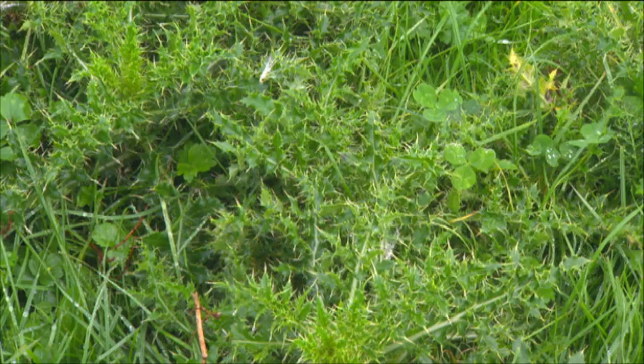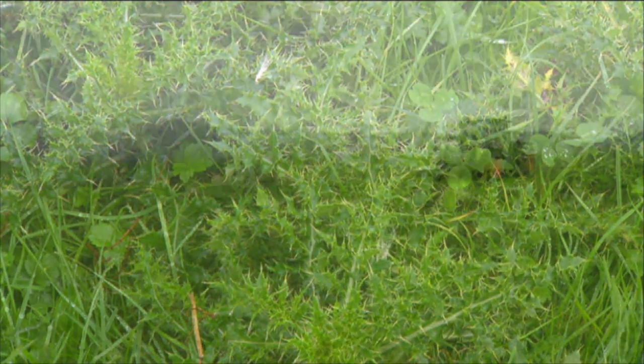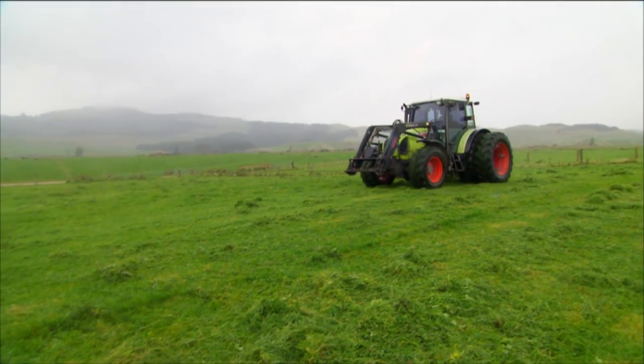It's common knowledge that mowing is a good way to control the pasture weed Californian thistle. Anecdotal evidence has suggested it's even more effective when mowing takes place in the rain, but there's been no explanation for this until now. A joint research project between AgResearch at Lincoln and AgriFood in Canada is underway to find out the hows and whys of better weed control.